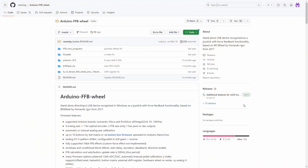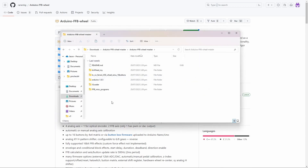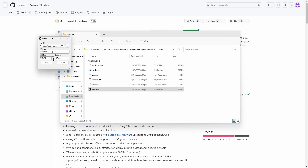Before we can even use the wheel we need to install the firmware on the Leonardo. This link will be in the show notes — go to Code, download ZIP, and unzip that folder locally. Rather than using the Arduino IDE, we're loading a hex file directly onto the Leonardo using xLoader software included in the download. Run xLoader, browse to the folder with the Leonardo files, choose the top file as it'll be the latest version, select the COM port the Leonardo is connected to, choose Leonardo from the device list, and click Upload — it flashes directly to the Leonardo. Now we're ready to go.